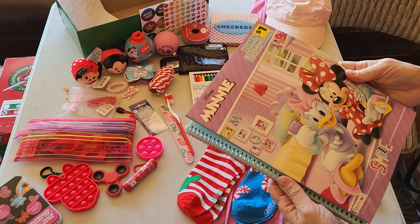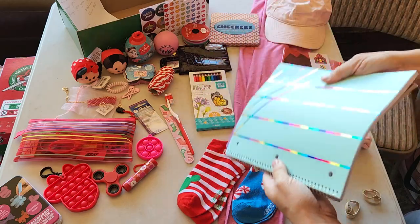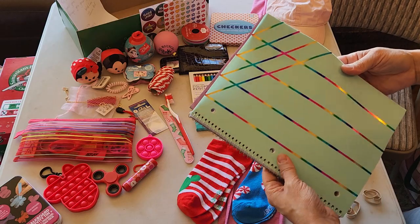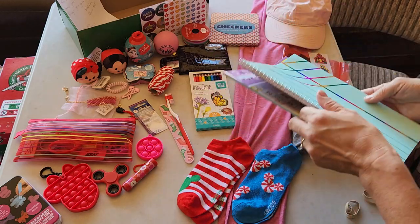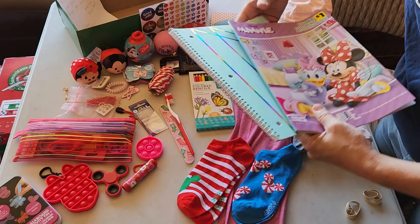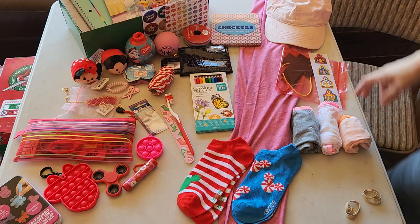Minnie Mouse coloring book from Dollar General. And then a fun notebook with these shimmery rainbow stripes on it. I thought that was fun, even though it's not really in the same color scheme as everything else — I like it. So that's there.